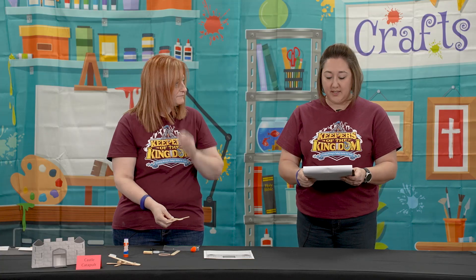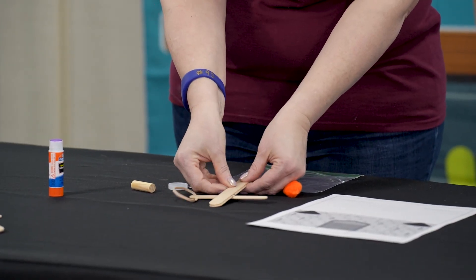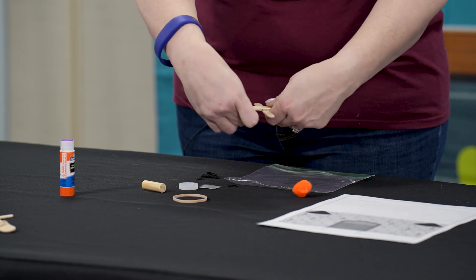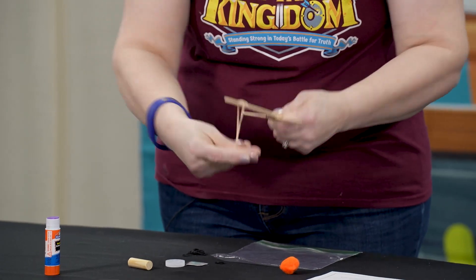Next, take the second jumbo craft stick and place it on top of the first craft stick. At the bottom of the two jumbo craft sticks, take the larger rubber band and wrap it around both of them until it is tightly secured.